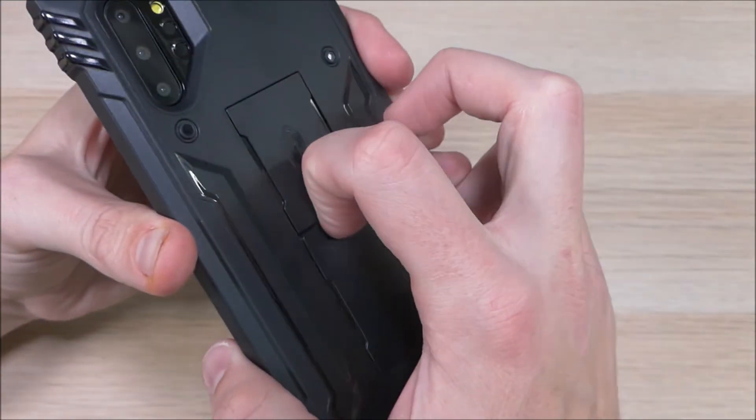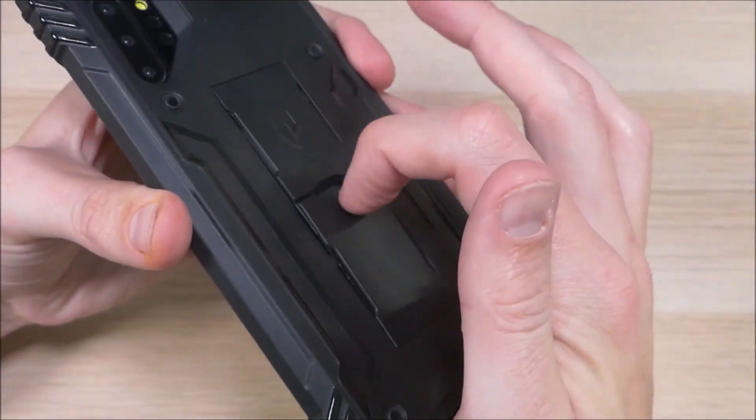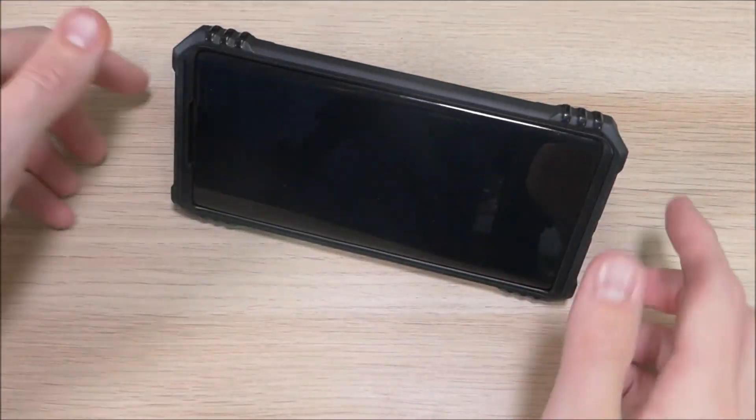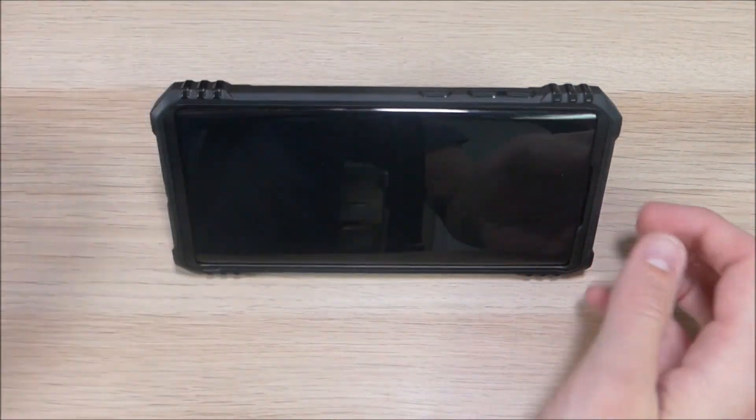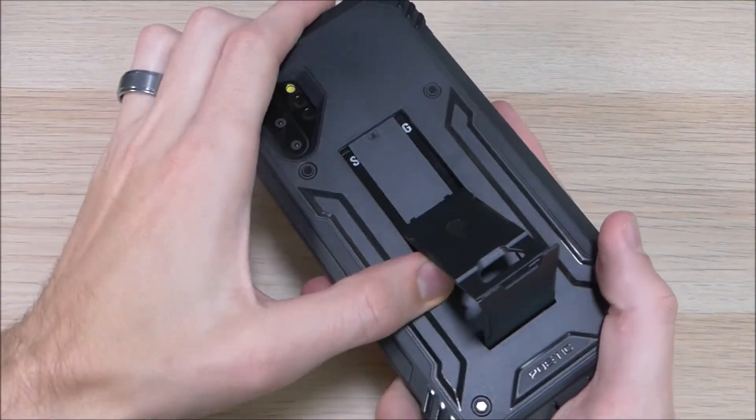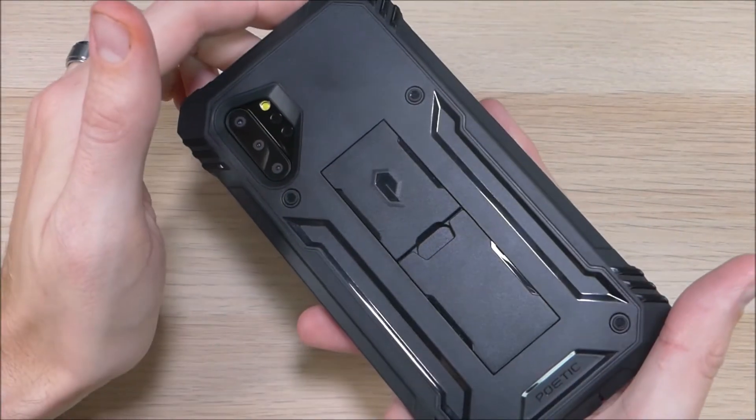Another thing on the back is this kickstand. Just stick your finger in that little notch right there and pull it down, and then you can use it in landscape on either side, or in portrait as well. When you're done with the kickstand, just put your finger in there, slide it down, and you're good to go.